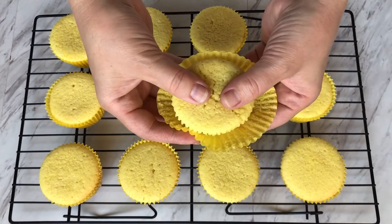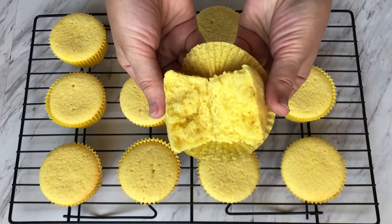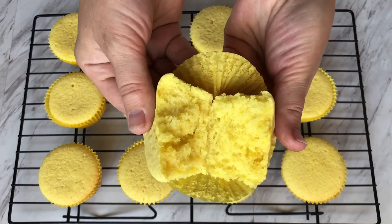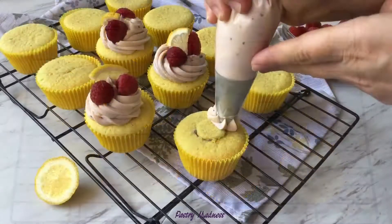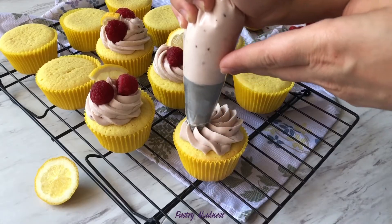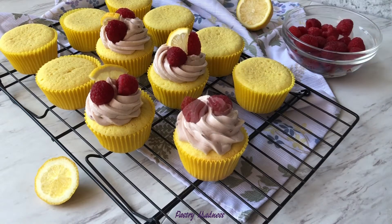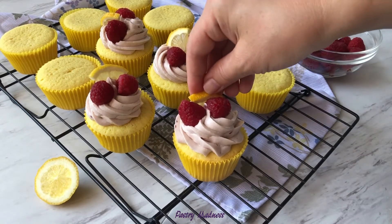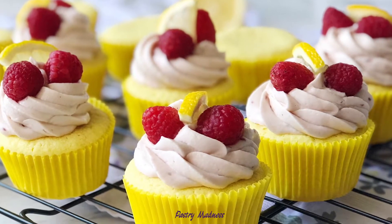Hey guys and welcome to my channel. Today I'm going to show you how to make the best lemon cupcakes with raspberry frosting. Soft and moist cupcakes filled with raspberry jam and topped with an incredible raspberry cream cheese frosting. These cupcakes are made with the basic ingredients that create an explosion of lemon flavor. You can also leave them without frosting and they will make great lemon muffins.